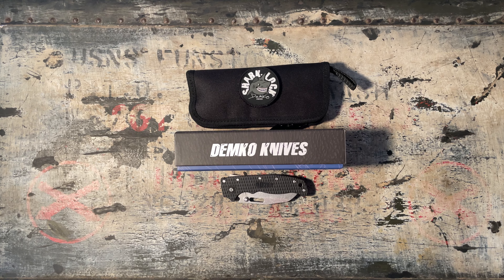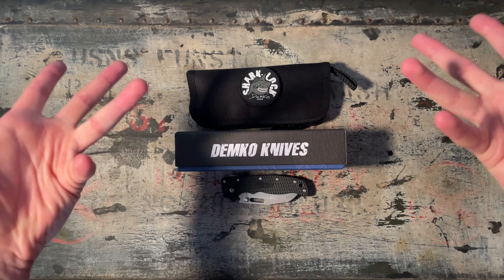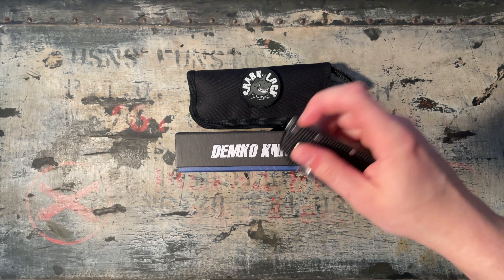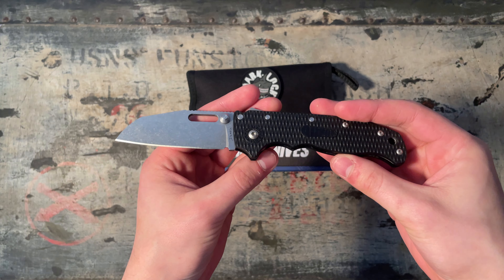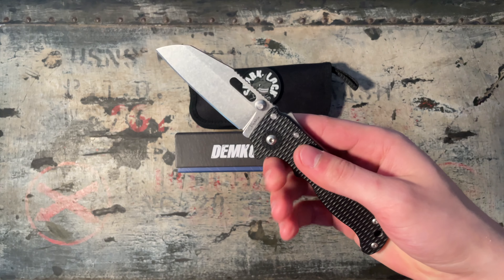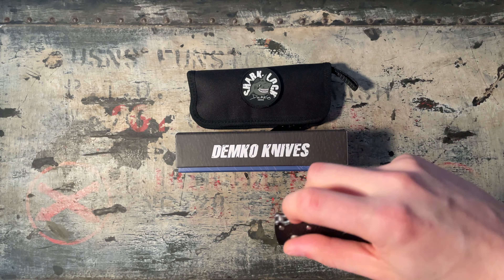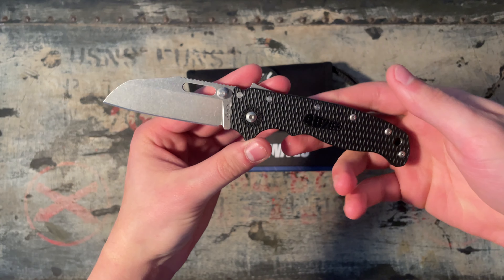Welcome everybody, this is the Edgethusiast, and a knifeless man is a lifeless man. That was a little bit of a weird one, but when is it not weird? We got the Demco AD 20.5 right here in D2 with the black grivery plastic handles, in the Shark's Foot blade configuration. Very nice looking knife in my opinion.